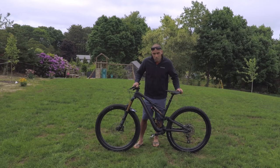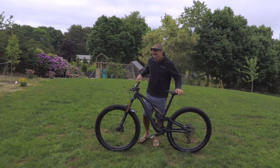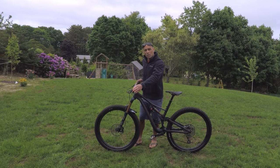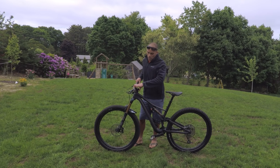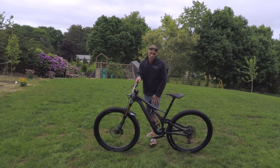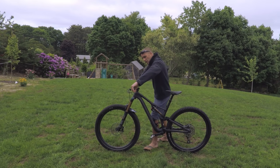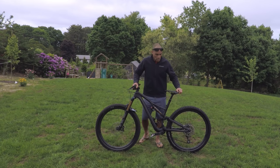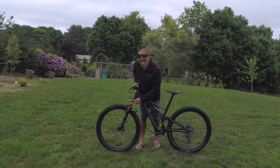Not much has changed — it's pretty much stock. I've had it for about a month and I'm loving it. The only changes I've made are the Renthal Fat Bar at 780 millimeters wide and the Renthal Apex stem, which is 60 millimeters long with a little rise. I went with the 60mm stem to help keep the front end down and open up the cockpit a bit since I'm on a size medium.